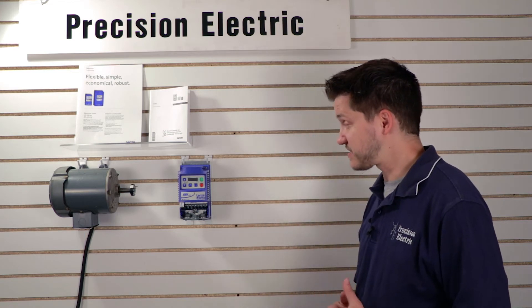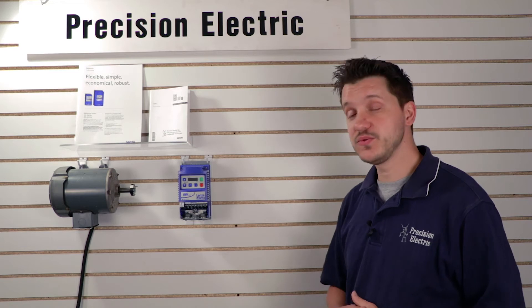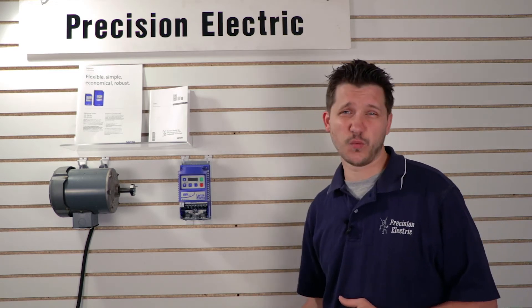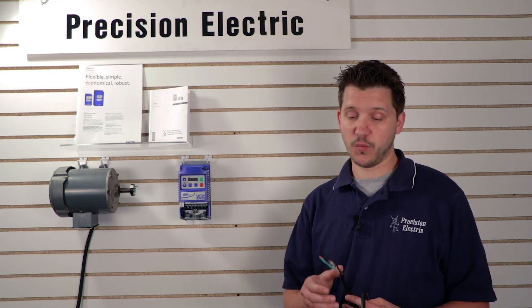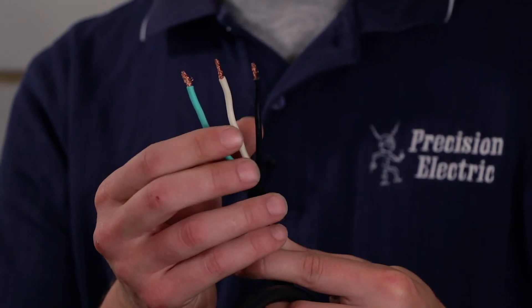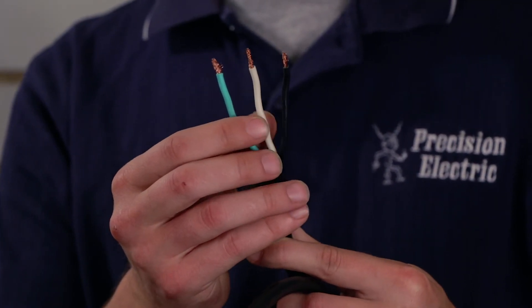To get started, you may have two or three different types of configurations for your wiring. In our case we have standard wall wiring, which would be one hot wire, one neutral wire, and one ground wire. Our black is hot, our white is neutral, and our green is ground.